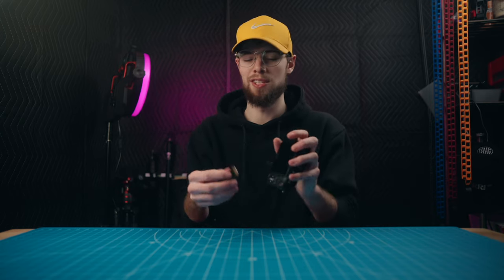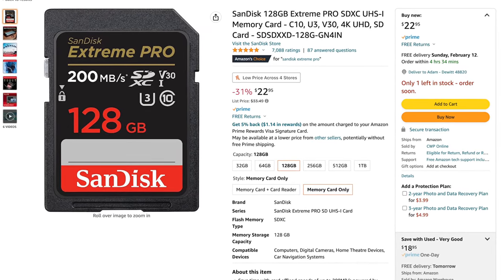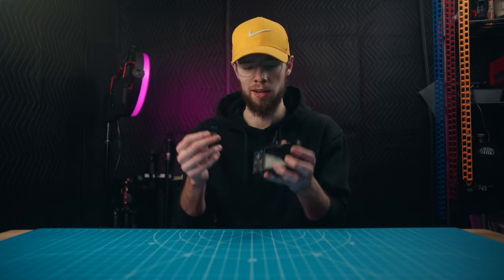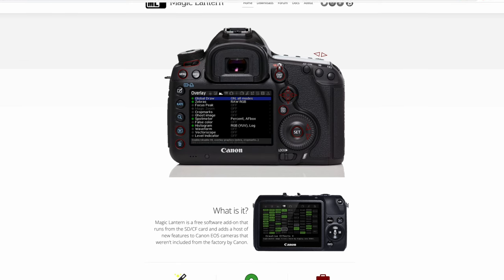The SD card I use is the SanDisk Extreme Pro 128 gigabyte. I'll link this exact one in the description if you want to get this card. This card works perfect for me and I have never had any issues specifically with it. So the question is: why is everybody commenting that it can't record for very long in this 5K mode if it actually does?